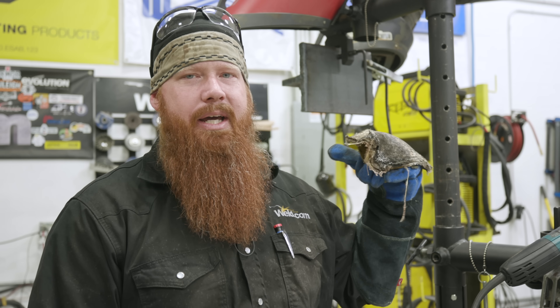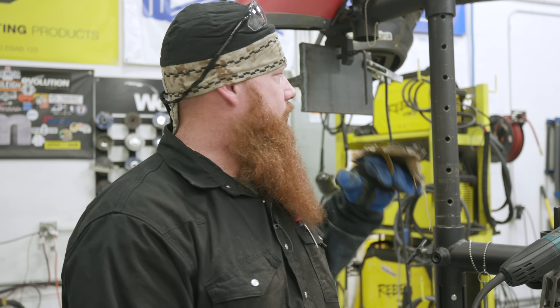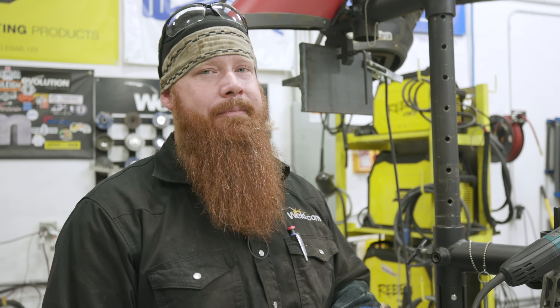Today we're going to run the same exact wire but we're going to go in the overhead position — a 4F. F means fillet, so we're doing a fillet weld. We have a T-joint set up behind me, three-quarter inch thick weld material. We're going to run another three passes and show you the techniques and settings. Let's get into it.